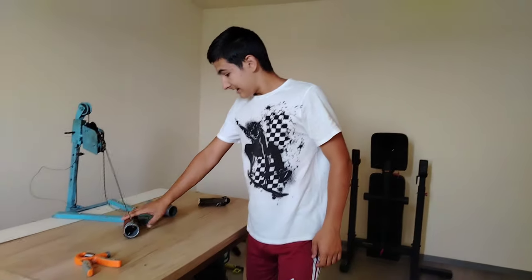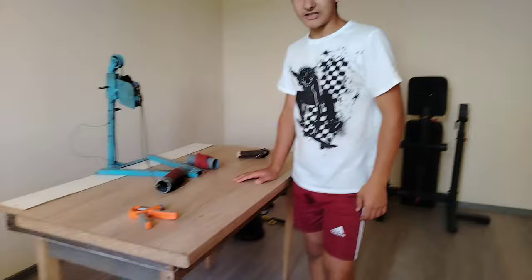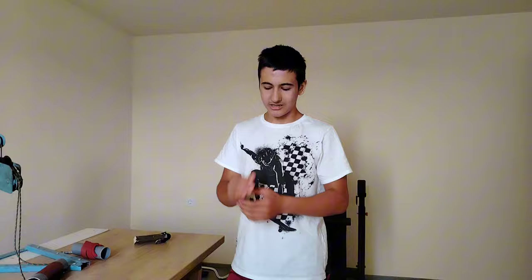Hey buddy, how are you doing? This day I wanted to show you a special kind of video about how to optimize your hand training for armor sling.